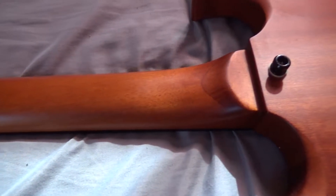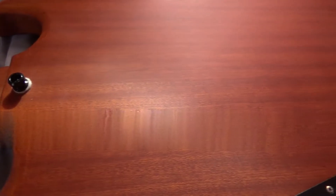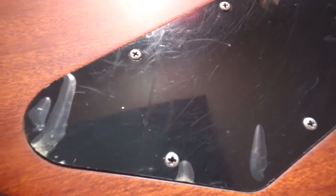Honestly this guitar is awesome. I bought it for around $350 back in 2017 and I'm definitely not disappointed. But there are pros and cons to everything and this guitar definitely has them.